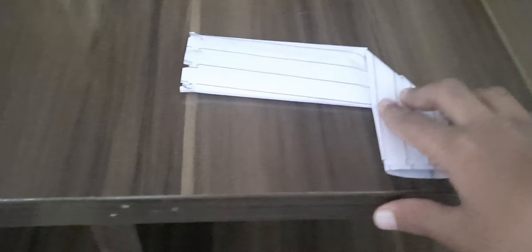This and then this. Like this, you simply fold it like this. That's how you make a paper gun.